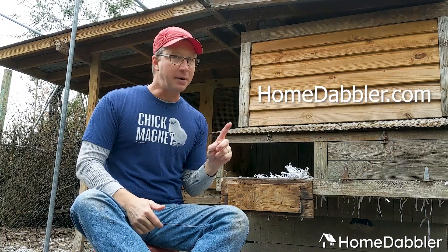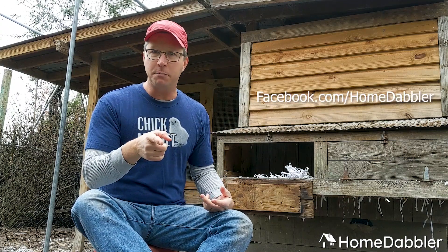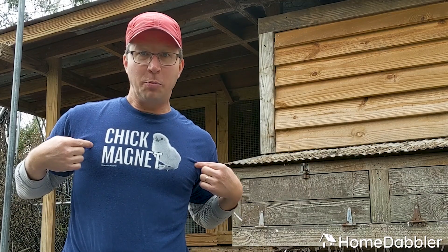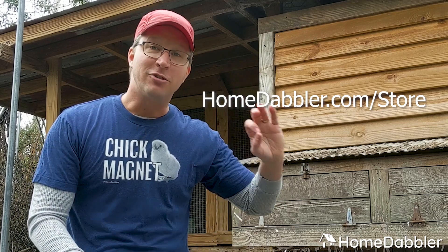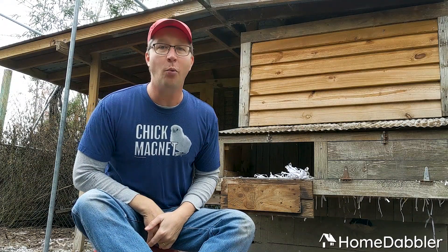If you have any questions or want to read further about chickens, go to my blog, homedabbler.com. I have a whole chicken page with all kinds of articles. If you're trying to start your own flock and you hit a snag, message me through the Facebook page — I'm always here to help. I love talking about this stuff. And if you're wondering where I got this super awesome chicken design t-shirt — the Homedabbler store, of course. Go to homedabbler.com/store, click the shop now button, check out all the chicken merchandise. Try some chickens this spring and see if you fall in love just like we did.